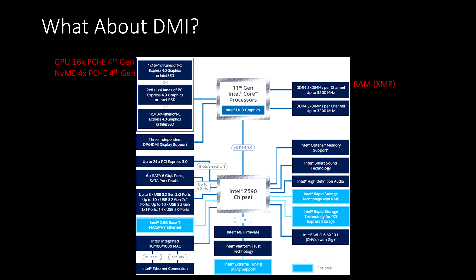When does the DMI difference matter? It matters if you have a capture card that needs to communicate directly to the processor, or if you have a lot of extra hard drives or USB devices using significant bandwidth. If you're not in that scenario — which the majority of gamers won't be — you most likely will never see a difference between 4x and 8x DMI.